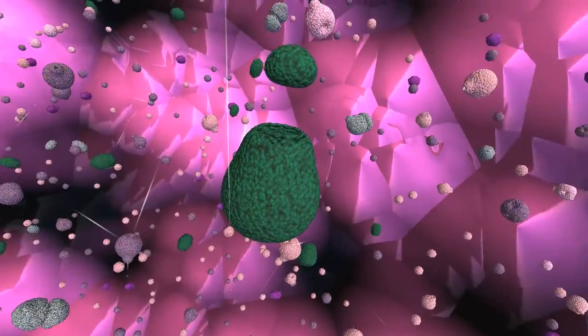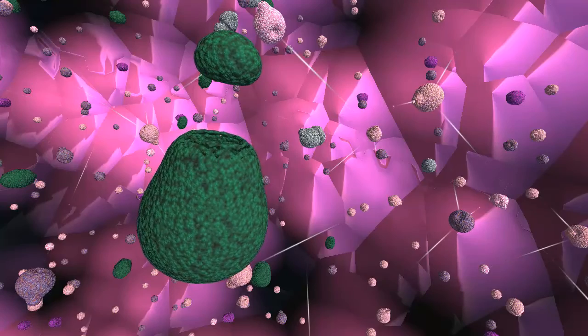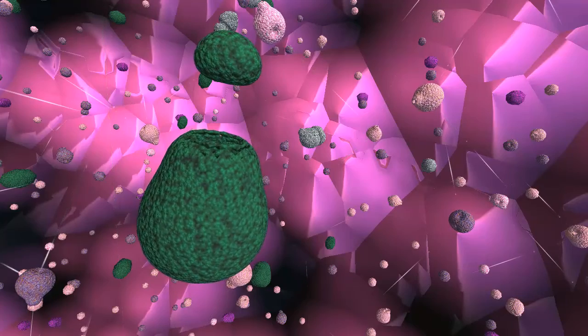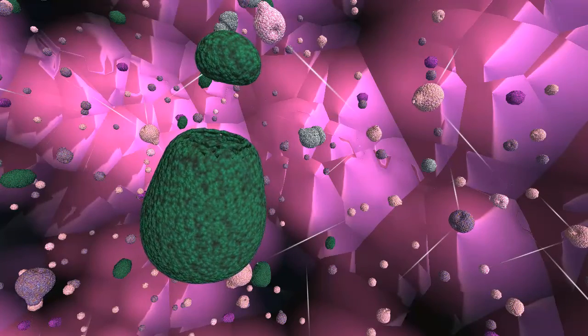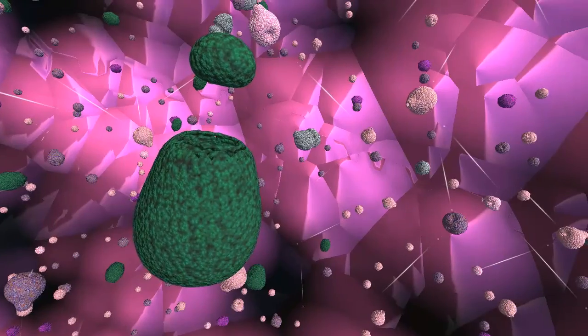Here is a protein — what do I call it? It's chaperonin, so it's a protein that is going to take a strand of polypeptide and fold it to create a precursor protein that, when you assemble them, creates larger elements.